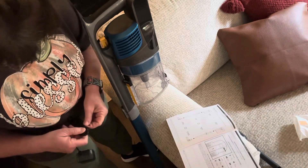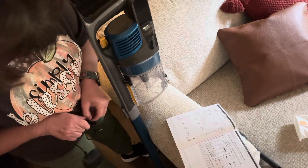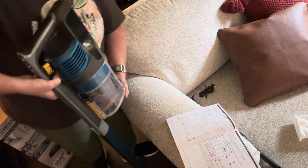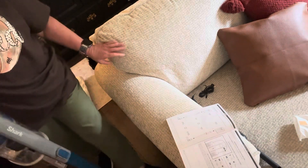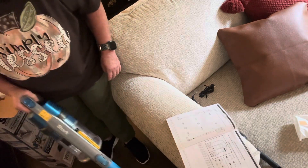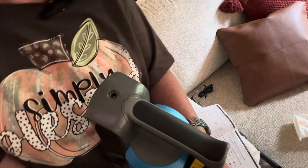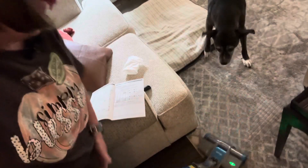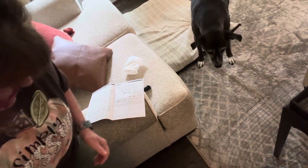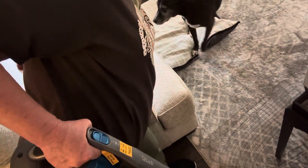I'm going to charge her up. I doubt it has any power stored up. Oh look y'all, it does! I'm going to turn the camera around. Miley's like, 'What's that?' Look at her. Miley, no.